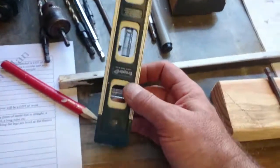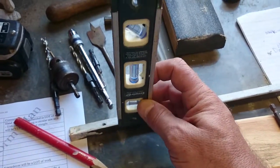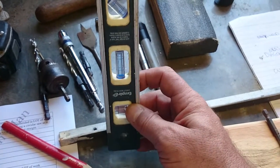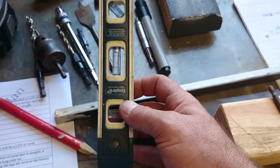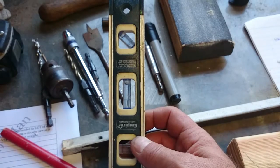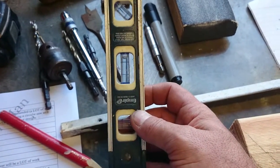You need a level. I'd like to show you my bigger level but I can't find it. The longer a level is, the more accurate it is because you're measuring along the whole length of the wood. On this build, we use a level just to make sure the legs are level as we apply the frames and put them on to build up against the outside legs.